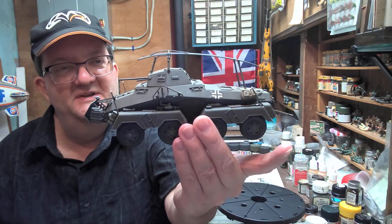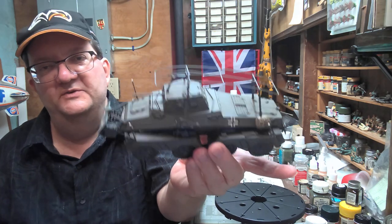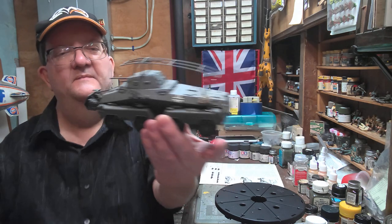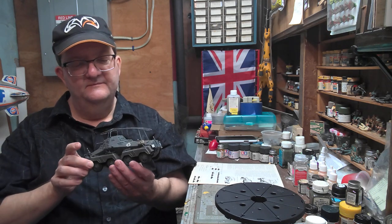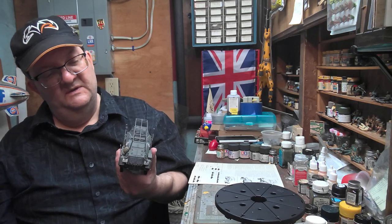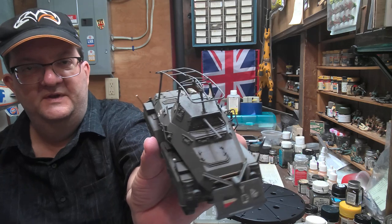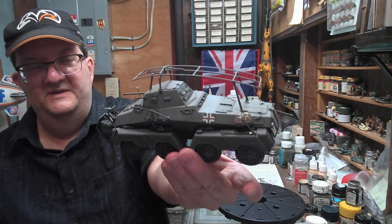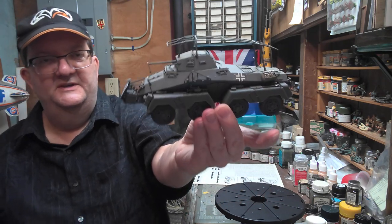It's a big armored car and a lot of fun to build. There are a lot of little details you can pick out when dry brushing — lots of little things to play with using a paintbrush. I imagine it would be fun to camouflage, maybe even do a snow camouflage or something like that.